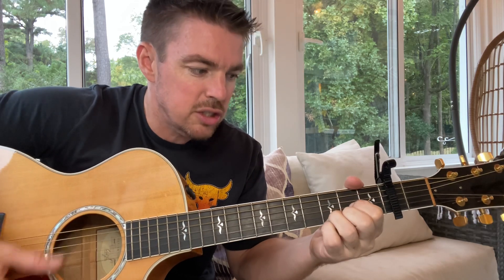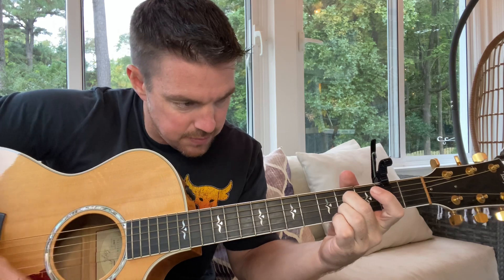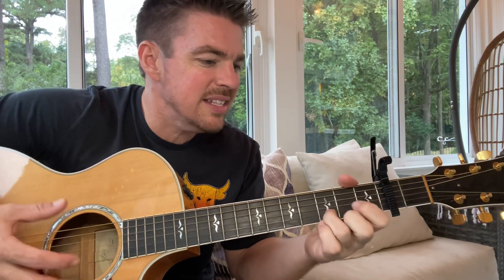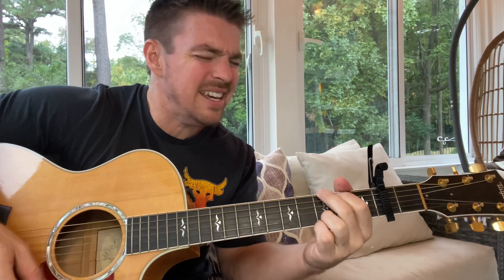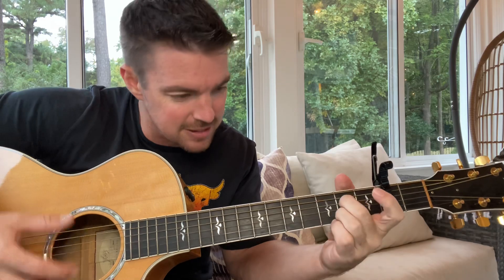'I want to sleep with you in the desert tonight' — that's pretty forward, isn't it? 'With a million stars all around.' So when you're starting out, even with the strumming, the strumming is going to be tricky — just do down strumming. Two Ds, two Gs, two Ds, two Gs, two Ds, two Gs, four A7s. 'I want to sleep with you in the desert tonight, with a million stars all around. And I got a peaceful, easy feeling. Now I know you won't let me down. 'Cause I'm already standing on the ground.'